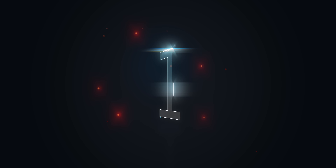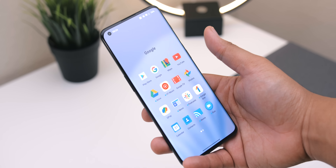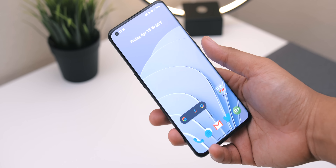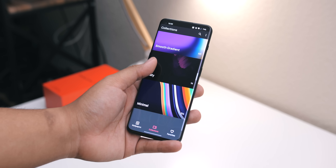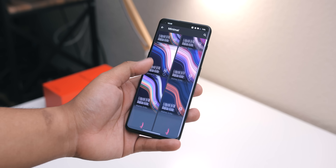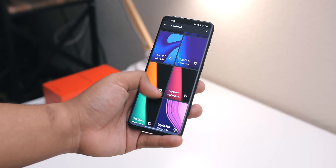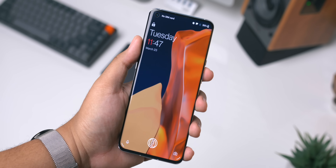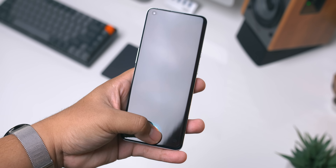First up, the display. It's about what you would expect on a high end OnePlus device at this point. In fact it appears to be roughly the same panel as the one found on the 9 Pro with a couple of small differences. It's a bright, sharp, colorful, buttery smooth display with slightly curved edges, so it is nice to look at and use. And something definitely worth mentioning is they moved the in-display fingerprint scanner back up to a much better spot than where it was on the 9 Pro. I don't know what that was all about, but it's back and we're thankful for that.